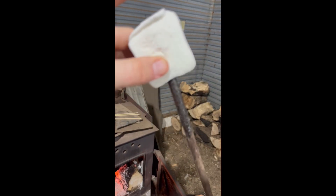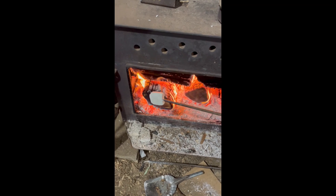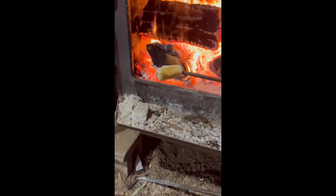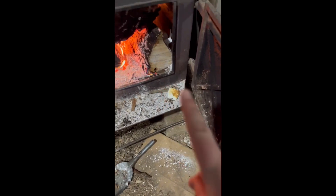So this is us putting the marshmallow on a random metal pole that we found, which was also a mistake. This is us trying to roast the marshmallow — it was going good at first. We weren't burning our skin off, but the marshmallow would not stay on the pole and it just kept falling off. So first attempt was a fail, sadly.